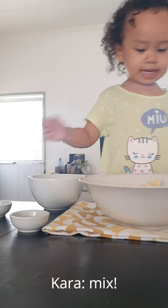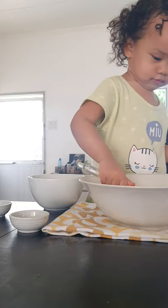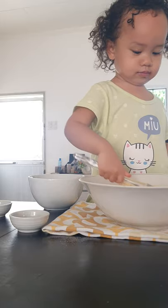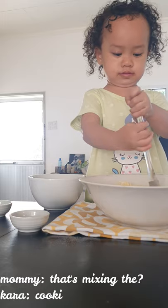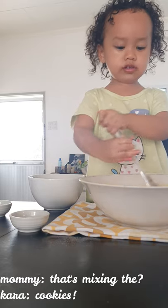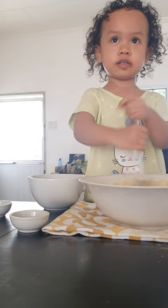Perfect. Then we're going to mix the cookies — the dry ingredients for the cookies. Mixing, mixing, mixing.